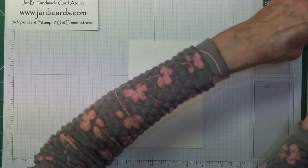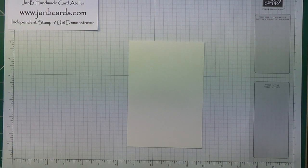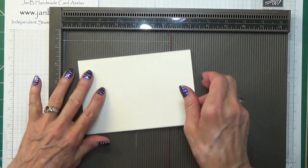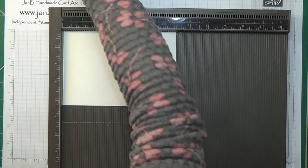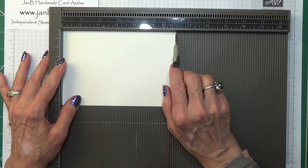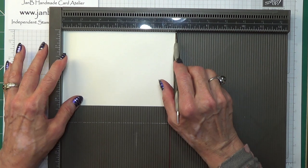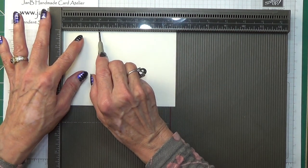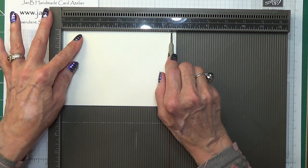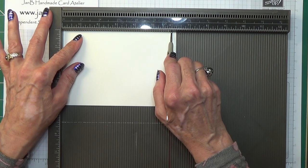To start off with we're going to do some scoring. If you put your cardstock in first on the 6¼ length side, you need to score it at 2 inches, 4 inches and 6 inches — which is 5.1 centimetres, 10.2 centimetres and 15.3 centimetres.